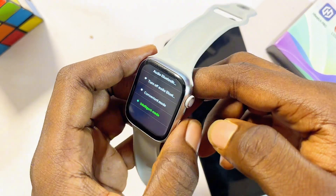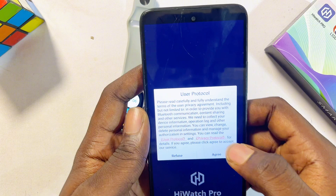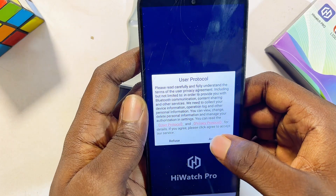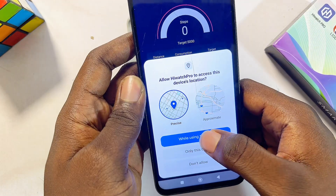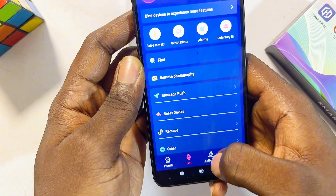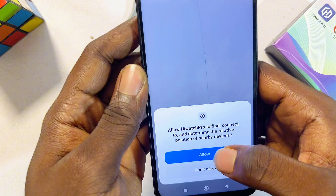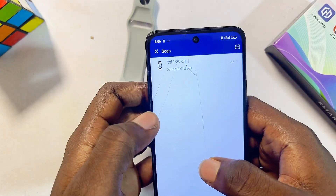Now go ahead and open up or set up the HiWatch Pro smartwatch app on your phone. First, click on the agree button, give it permission to access your location, then click on the set button at the bottom, and click on 'Bind Device' to experience more features. Click on allow.